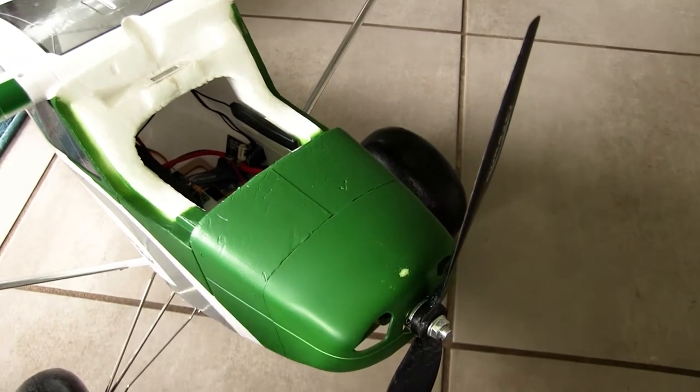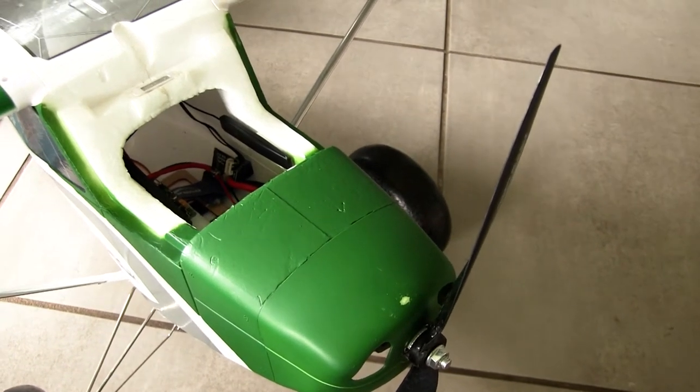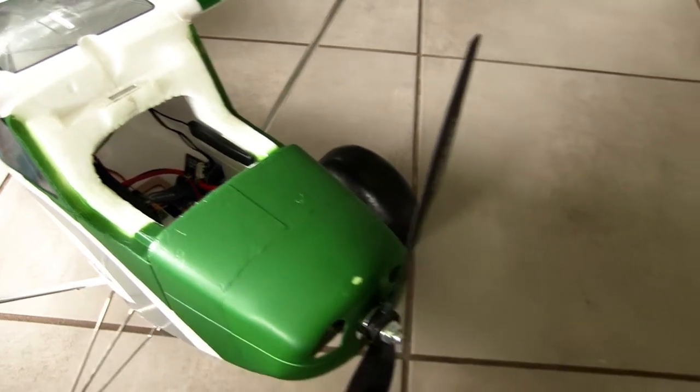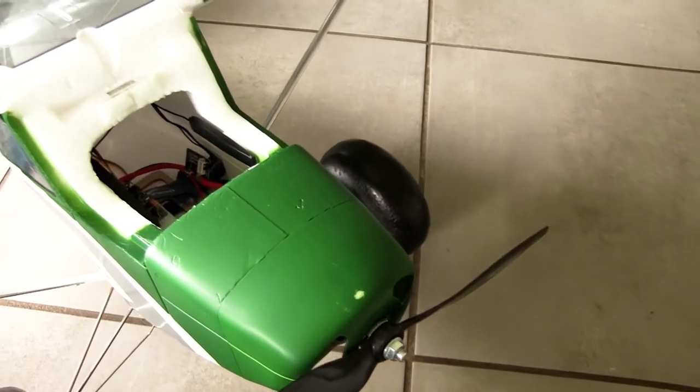I didn't really want to spend a huge amount of money on this, so I've used a few parts and stuff that I've had lying around, and it seems to be working really well. It's just sporting the stock prop and stock motor.